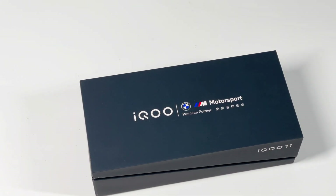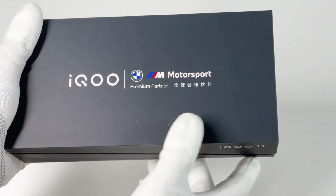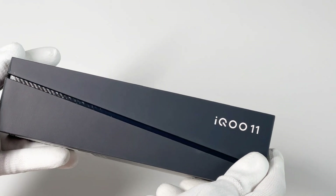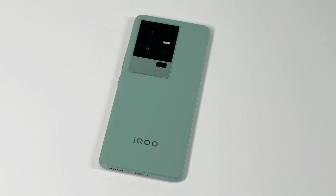Hi guys, welcome back to TeacherLab. It's only been several months since we posted the charging review of iQoo 10 Pro — you can click the upper right corner to check that. Now we got the latest iQoo 11 with Snapdragon 8 Gen 2, and we will test its charging performance. Let's start.